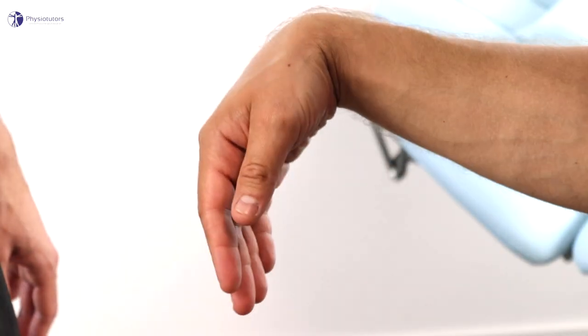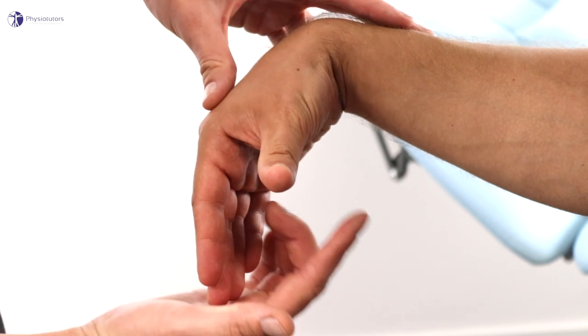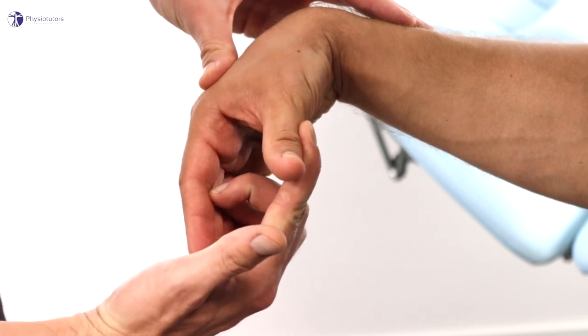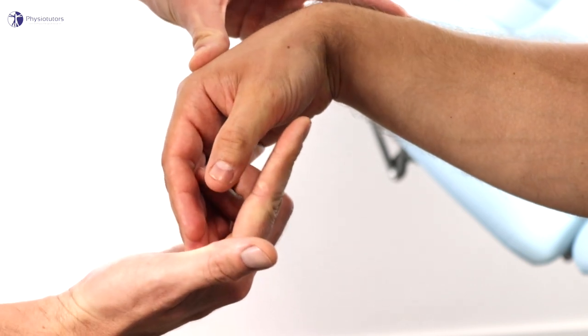To perform the test, ask the patient to maximally flex his wrist within his pain margin while keeping his thumb fully extended and abducted. Remember, extension of the thumb is a movement of the thumb towards the radial side in the plane of the palm, and abduction is a movement away from the palm. The examiner applies a gradually increasing abduction resistance to the thumb. When the patient is unable to maintain the force against the examiner, the patient is free to release the pressure and the test is complete.